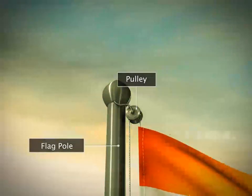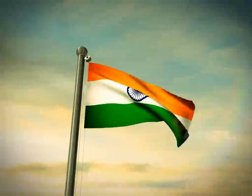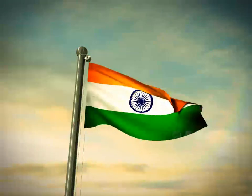The pulleys used to hoist flags and raise Venetian blinds also work similarly.